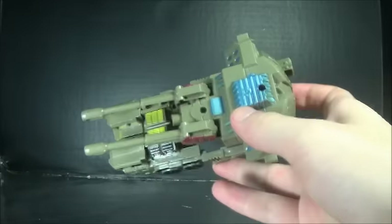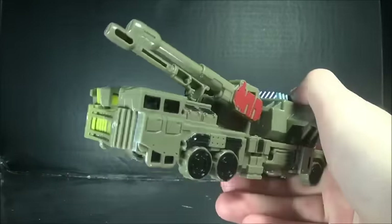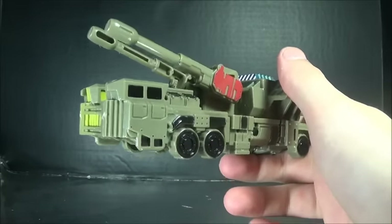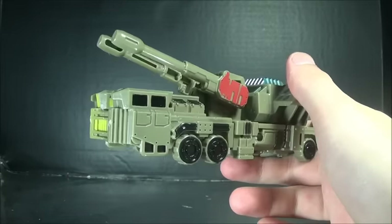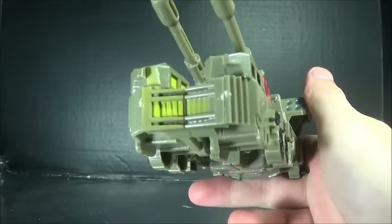Some people would say that this knockoff doesn't have a lot of paint in general, but the paint that's added on actually really does help. I'm actually quite surprised with how well this comes out.